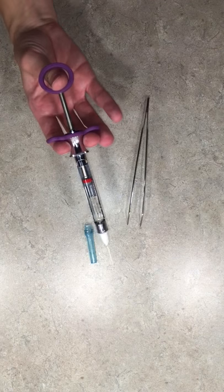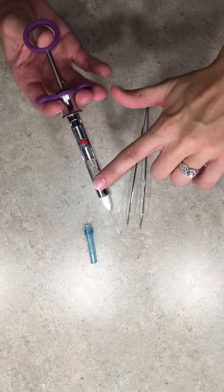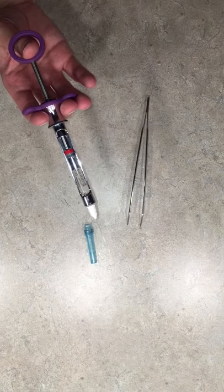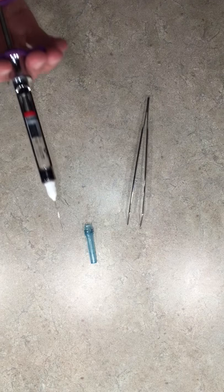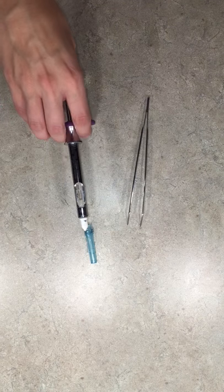We would come palm side up — you can clearly see that cartridge there — as if we're mimicking that we are going to give an injection. We would give our injection to our patient, and when we come back, I'll flip palm side down.